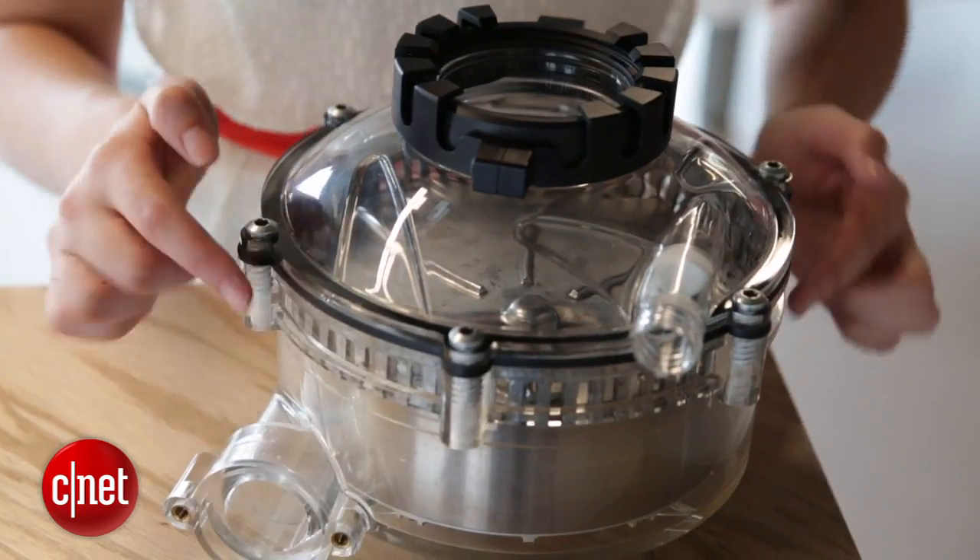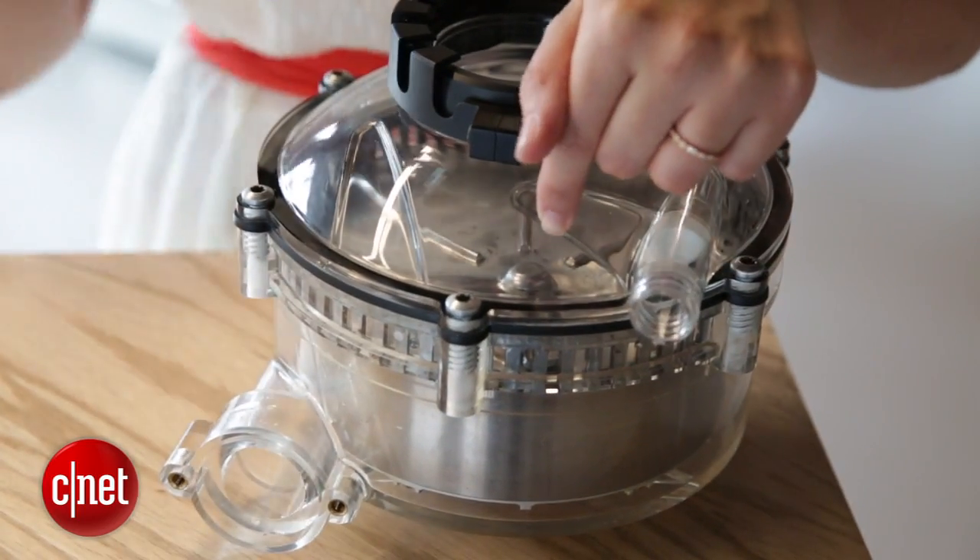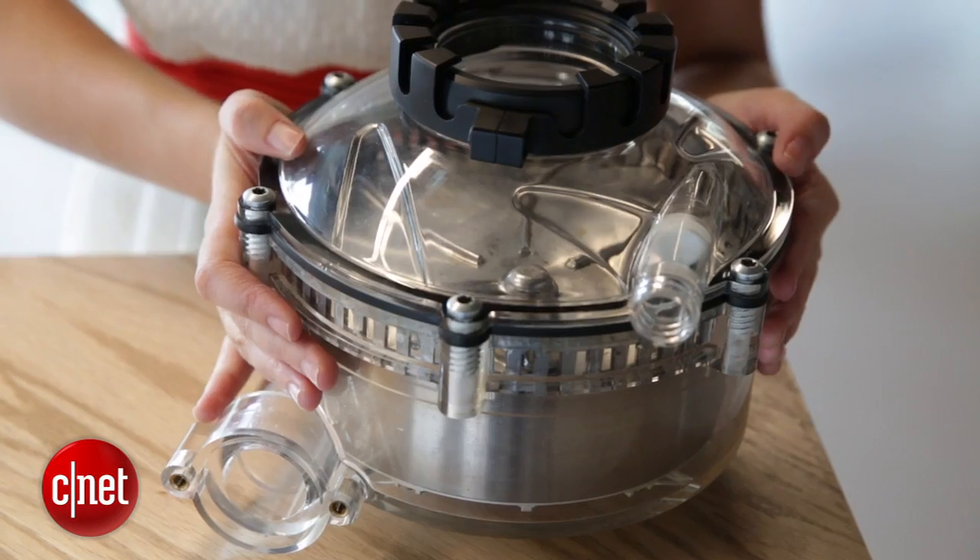It also has only one rotating blade instead of two. Because of how quickly this disposal rotates, it doesn't need a built-in pump to push out water either.